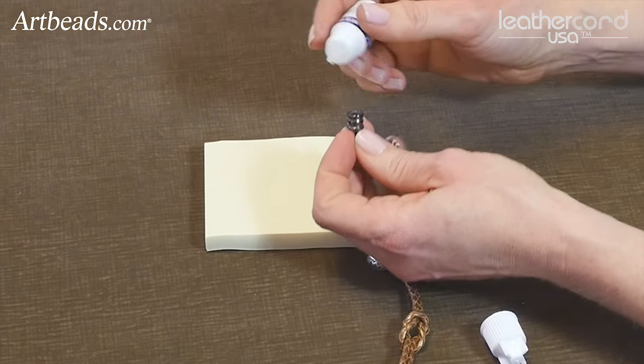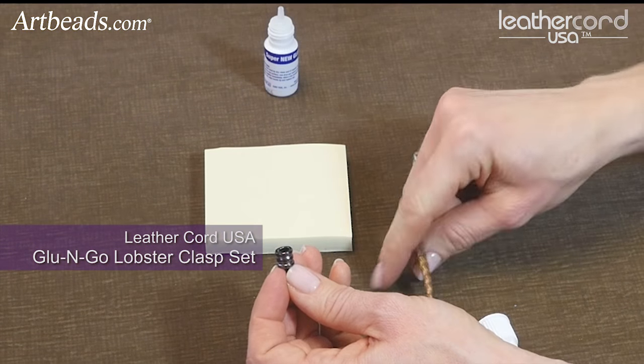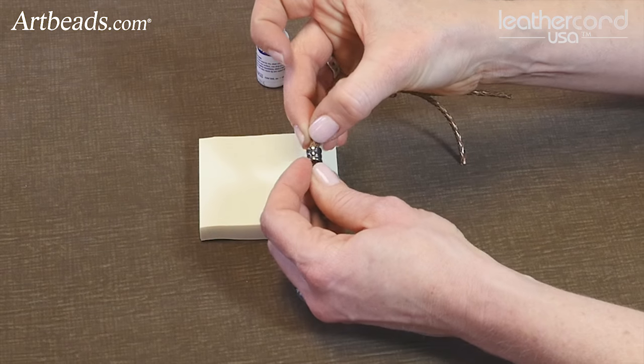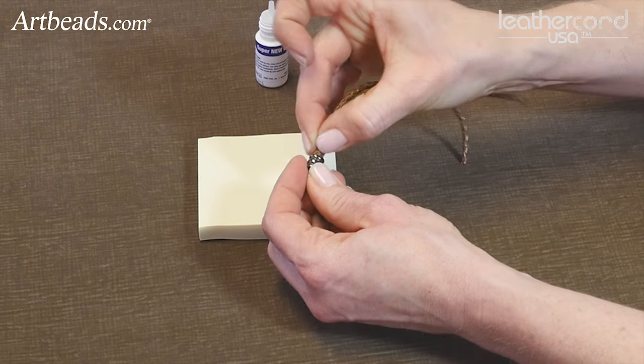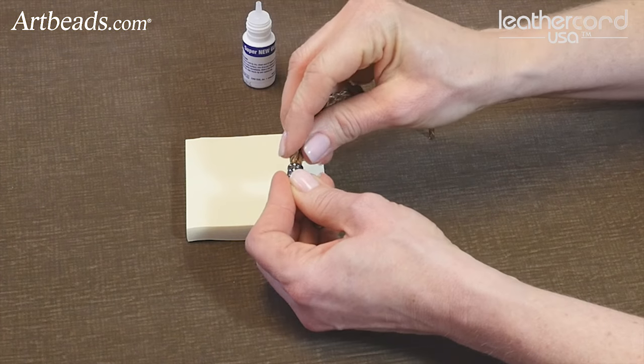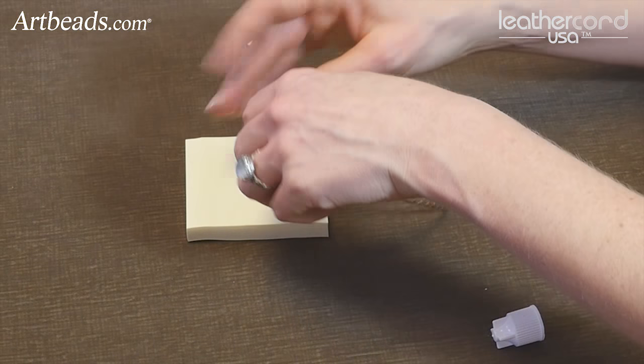What you'll want to do is put a little bit of glue into the end cap. This is a glue-and-go cap, it's also from Leather Cord USA, and press your ends into it — it doesn't take a whole lot of glue. Get your bolo into the end of the cap and let that dry. Do that on both ends, and then you have your bracelet.